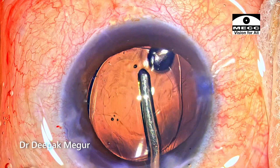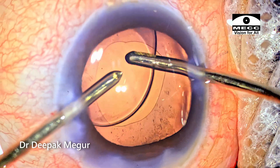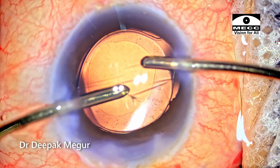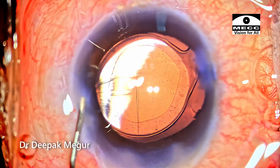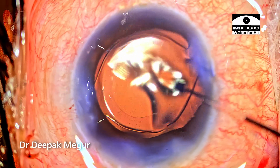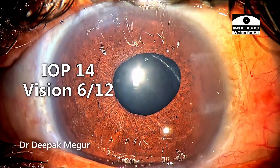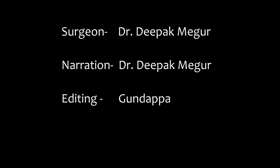The OVD both in front and behind the lens is irrigated out. The rhexis is slightly smaller at around 4.5 mm — I've decided not to attempt any extension of the rhexis margin. The side ports and the main incision are hydrated — the case is done. These are the first day pictures. The patient is doing pretty well, the intraocular pressure is normal. Thank you for watching and hope you found this helpful.